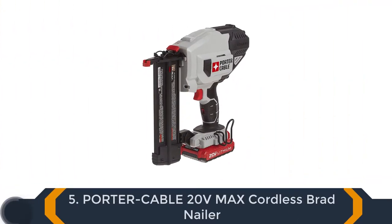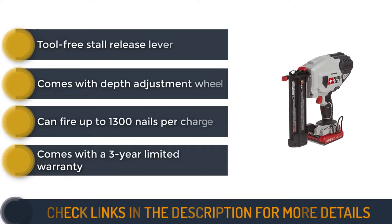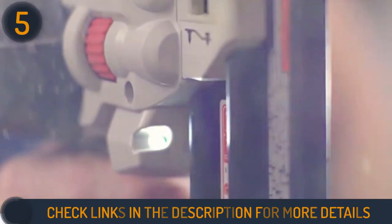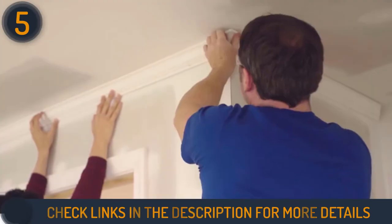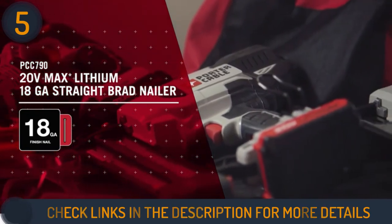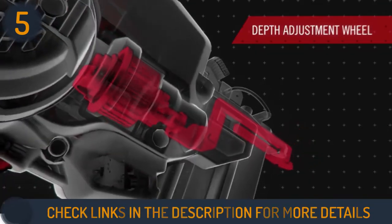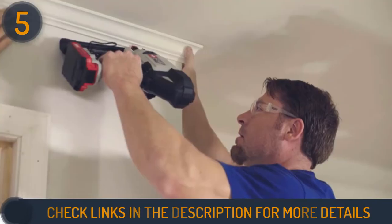Number 5 on our list is the Porter Cable 20V Max Cordless Brad Nailer. This inexpensive 18-gauge nailer is the best for homeowners and DIY woodworkers. It may not be suitable for professional woodworkers because it lacks the long nail driving power of other top nailers on the list. Nevertheless, it will effectively handle most home-based softwood nailing jobs. Porter Cable uses a 20-volt lithium-ion battery that can fire up to 1,300 nails per charge, and the battery can run for an hour per full charge. This nailer has a single sequential mode for precision placement and can handle 18-gauge nails from 5/8 to 2 inches long.